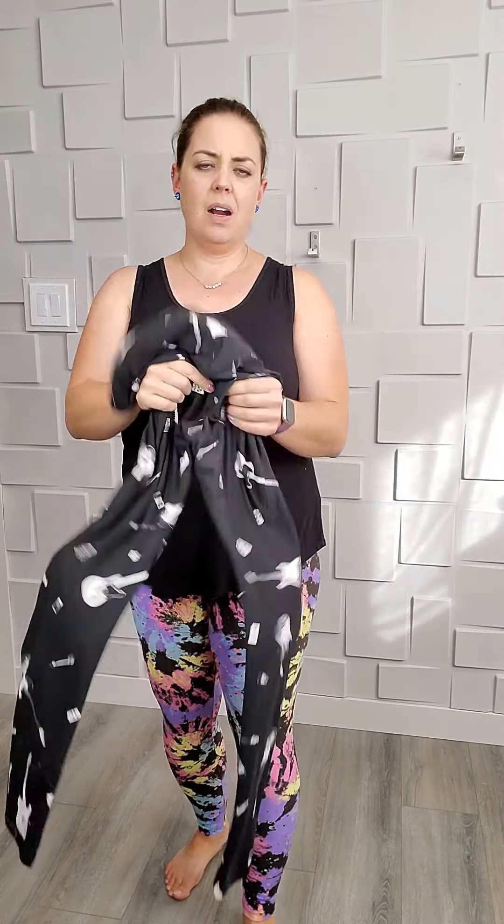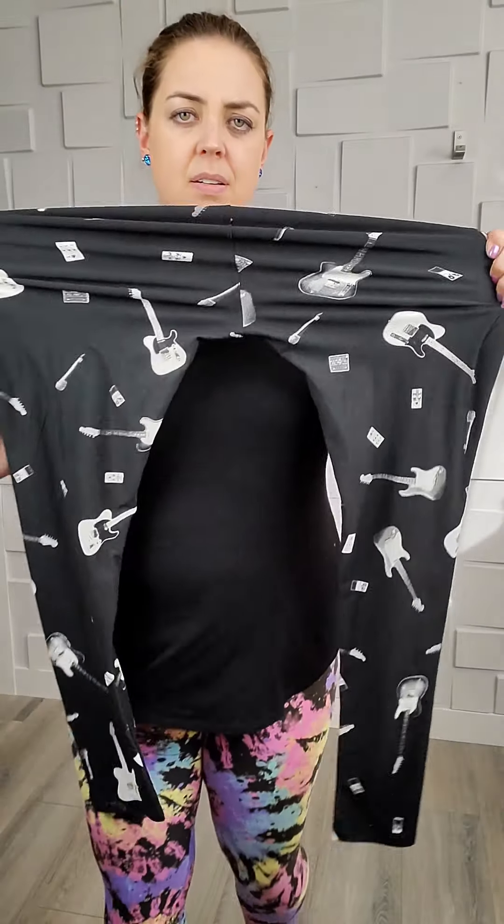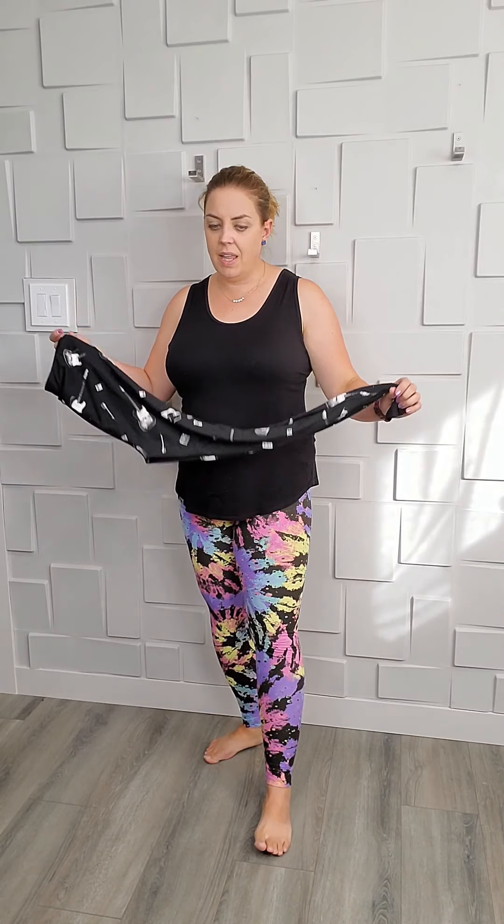Everything is always double stitched, so you're not going to blow the butt out. And I have never had a problem with sheer leggings — even the black ones. I've never had a pair where I bend over and they go sheer, which definitely is a problem that's out there.